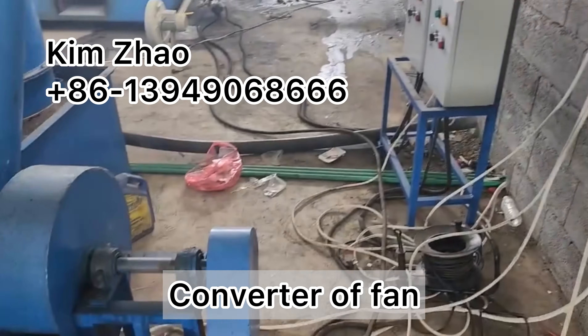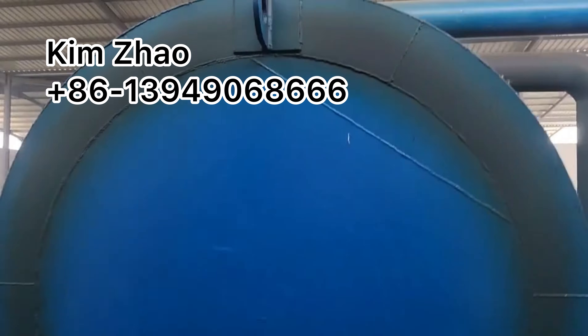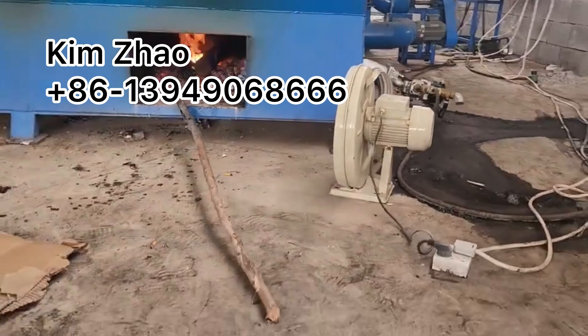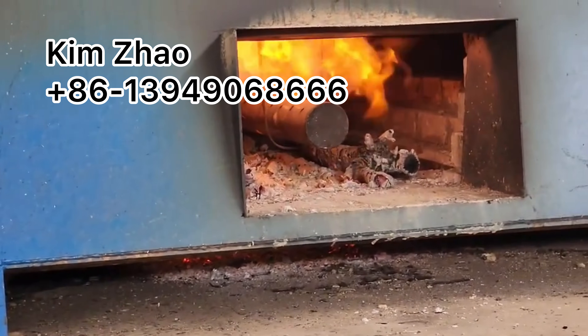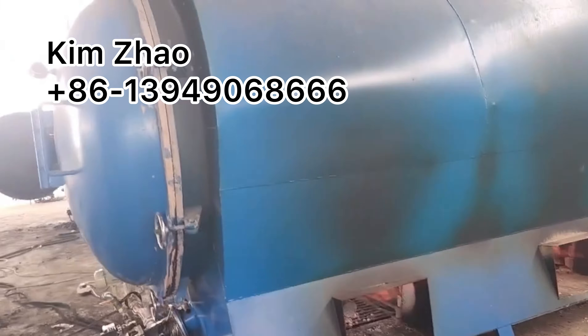Here is a converter for the fan, so we can control the fan speed for the whole airflow process. After preheating for approximately two to three hours, we can get flammable gas from the carbonization itself, and we use this recycled gas as the main heating fuel for carbonization.